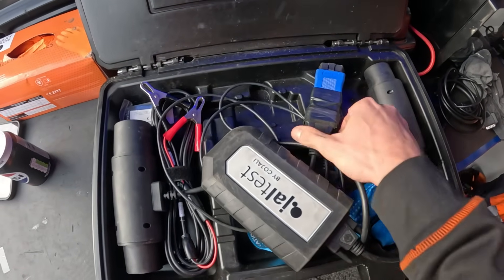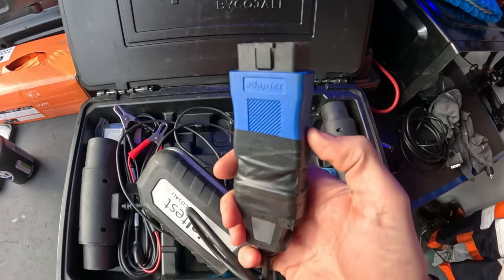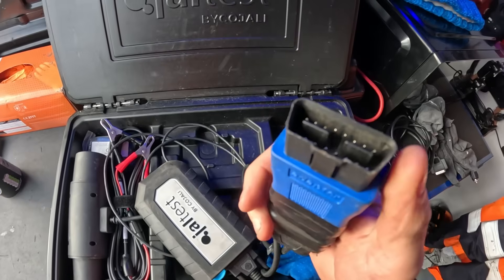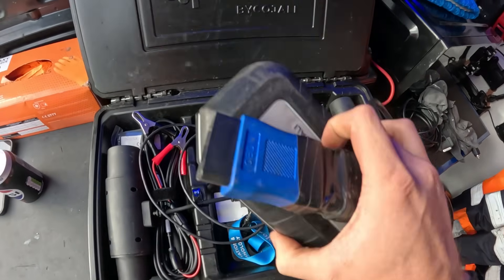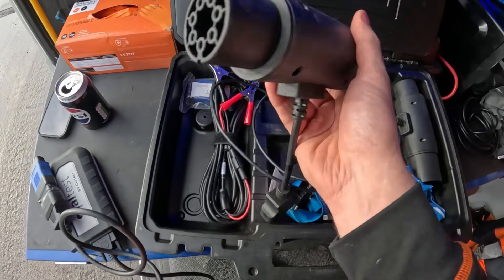We need our gel test box. Here's a wee tip: you get a wee extension piece — it's like a female-to-male adapter. If you ever damage pins, all you're doing is damaging the pins on that wee extension, and it saves you having to buy a new lead. That's a good tip. We need that and we need a bit of truck trailer.